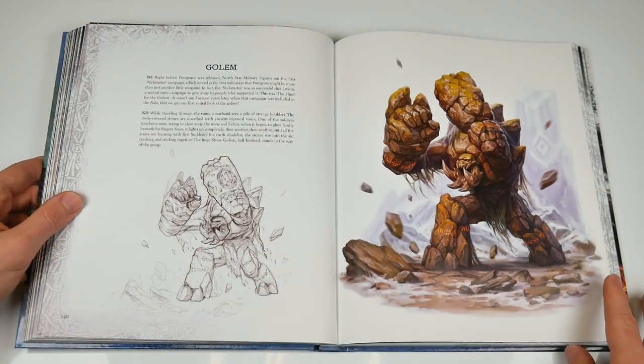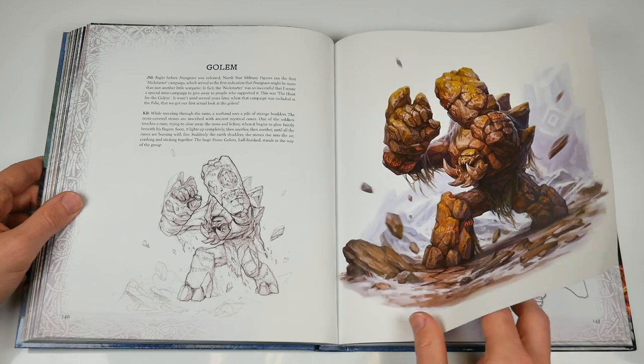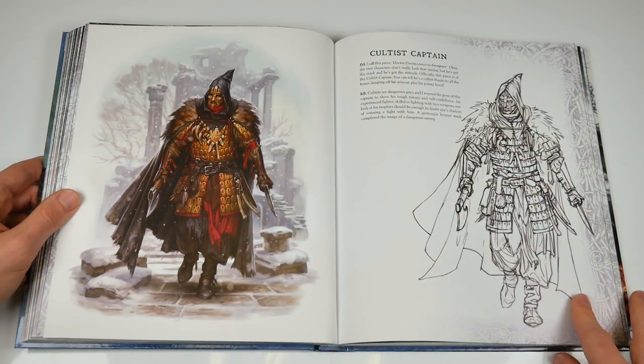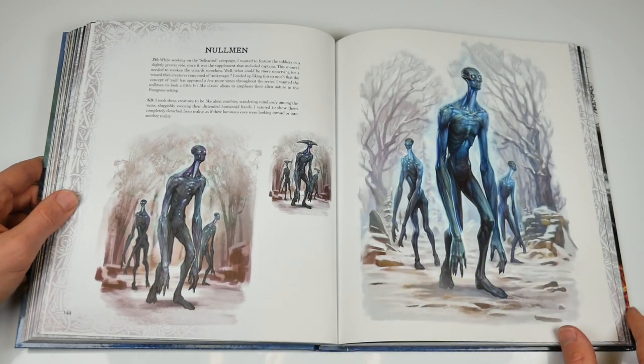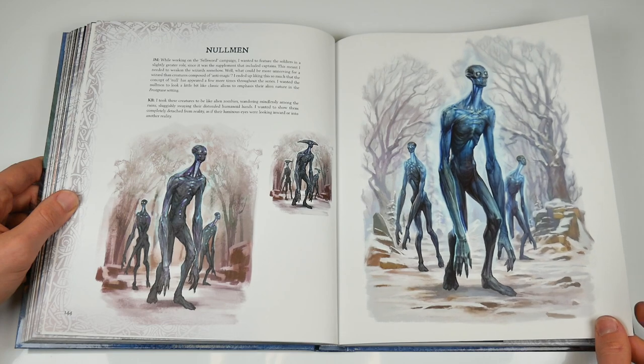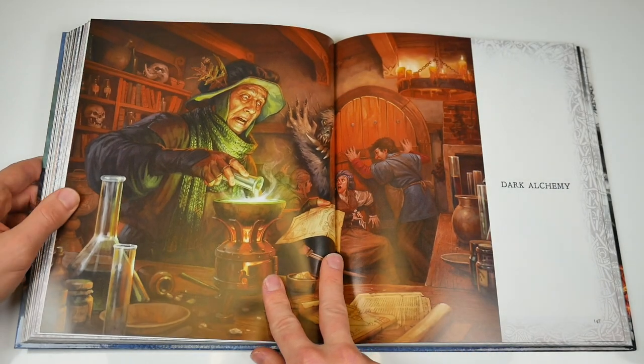We're a little more than halfway through, and it's starting to feel like we should perhaps be whispering incantations as we turn these pages, rather like the wizards within. A lectern to place this heavy thing on would be good — my wrists are turning to jelly. This is certainly a coffee table type book, rather than one to just hold and read while chilling out.